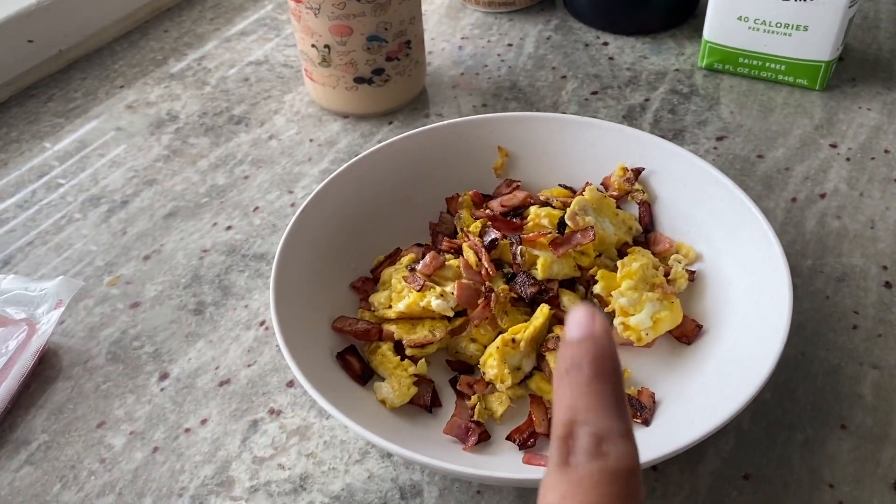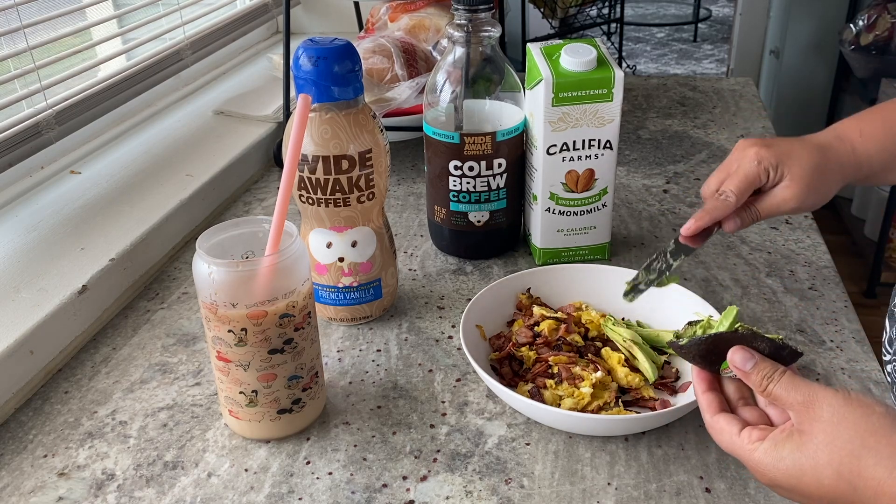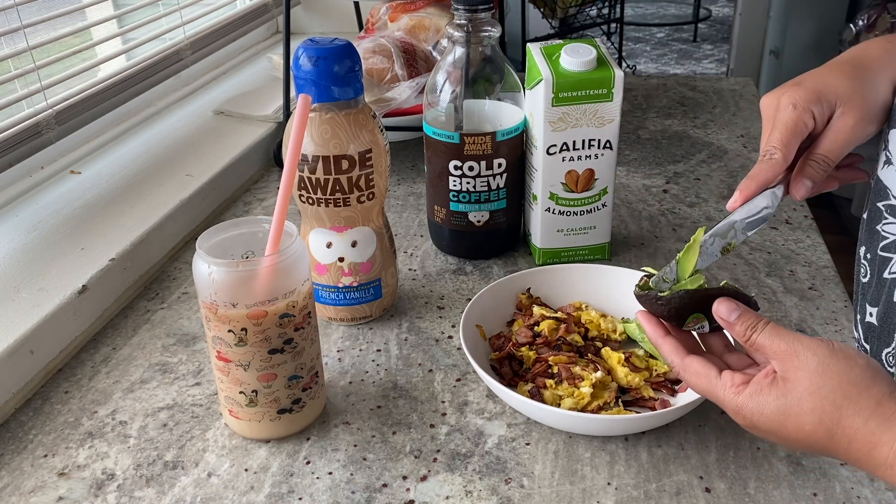I'm gonna get some avocado and just slice it on the side right here. I never started eating avocado with my food until recently to be honest. It doesn't look as pretty but it'll do.